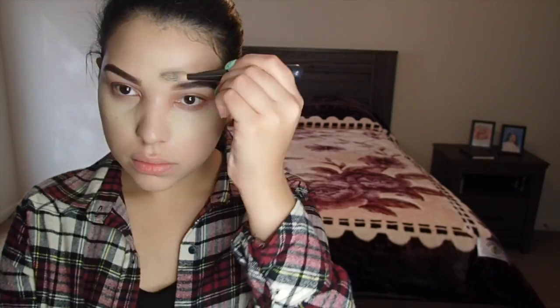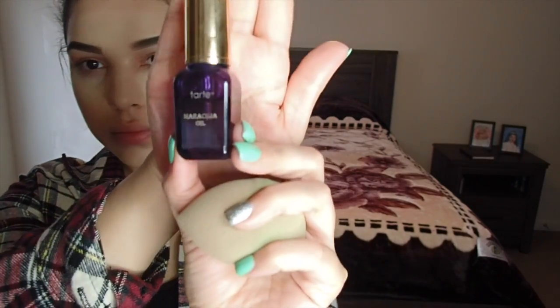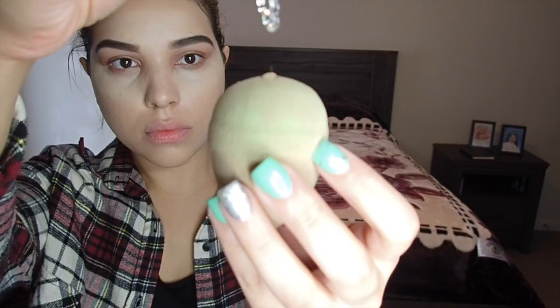I'm going to be doing a really light highlight and contour using the Anastasia Beverly Hills Contour Cream Kit in light. I'm starting off with the banana shade under my eyes, the center of my face, forehead, and right below my cheekbone. Then I'm using a beauty sponge with the Tarte Maracuja oil, adding a few drops to the sponge and dabbing it on the places I just highlighted.